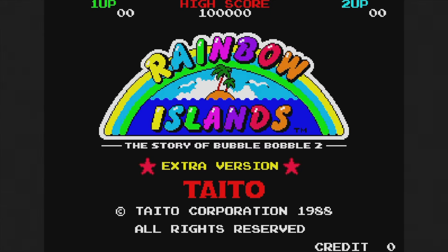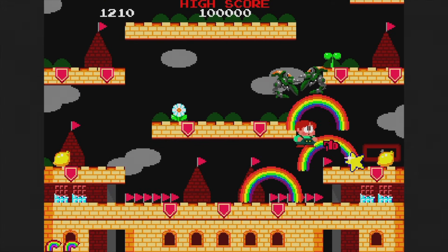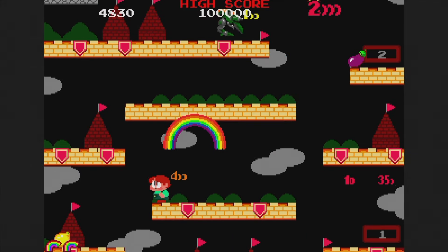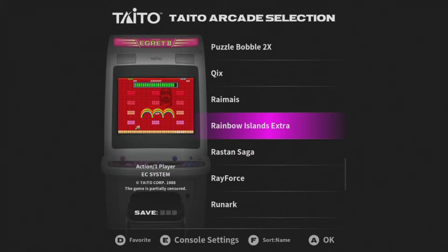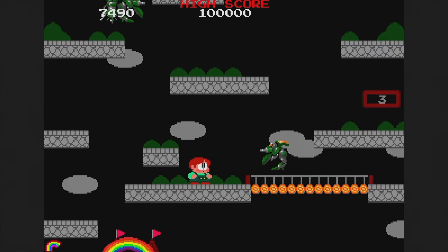Rainbow Islands is another 1988 game — use rainbows to kill enemies and make it to the top of the level. I personally like the regular Bubble Bobble games more, but maybe you'll enjoy it. This one is also partially censored, and I bet I would have enjoyed it a lot more if it weren't.